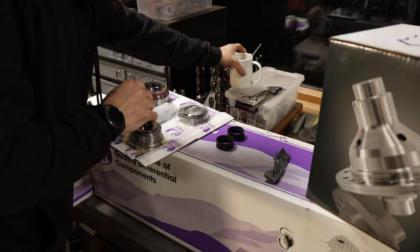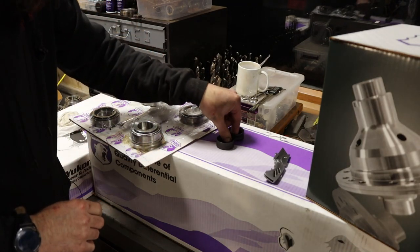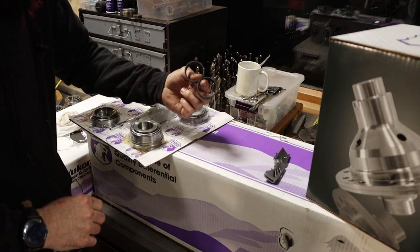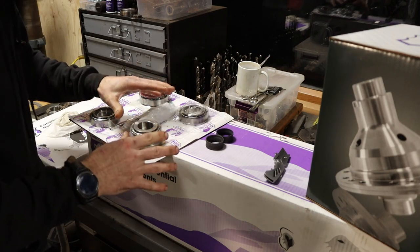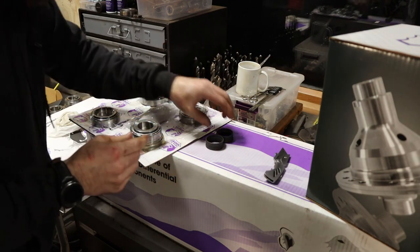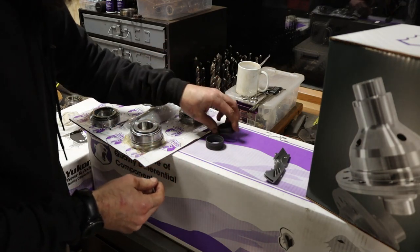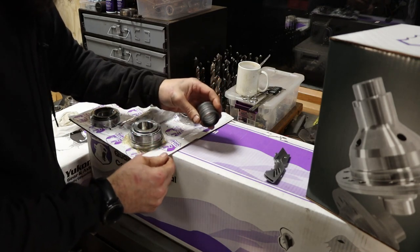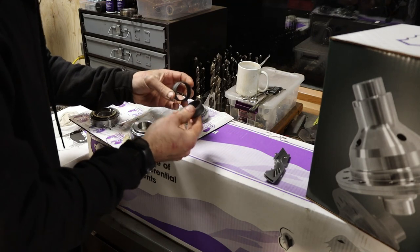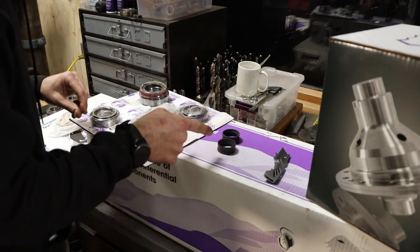Something I noticed on the rear end master kit me and my dad done a couple weeks ago and then this front end master kit is that each one of them has two crush sleeves in it. You only need one to set up a rear end ideally, but it's super easy to over-torque that pinion and ruin a crush sleeve — once you've done that there's no going back. You either order a new crush sleeve or run to the store and hope they have one. For them to put two in these kits is pretty thoughtful. Saves a lot of people some time.